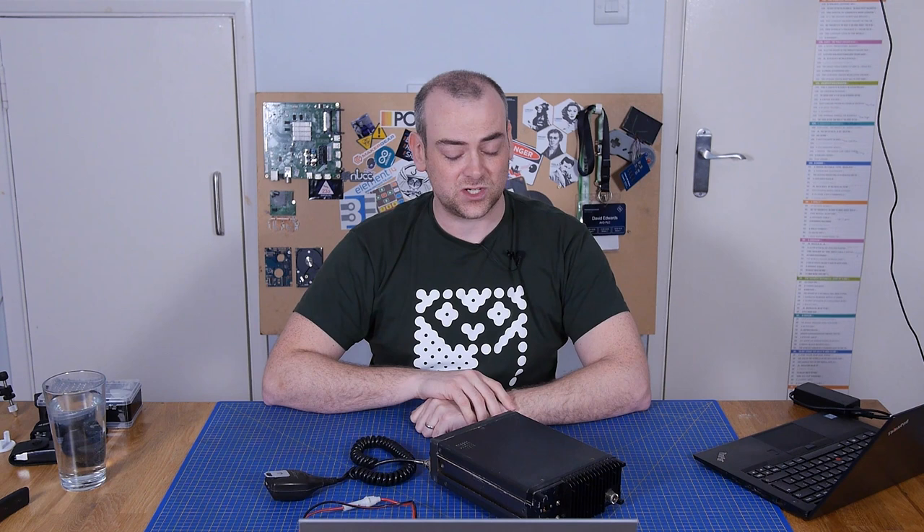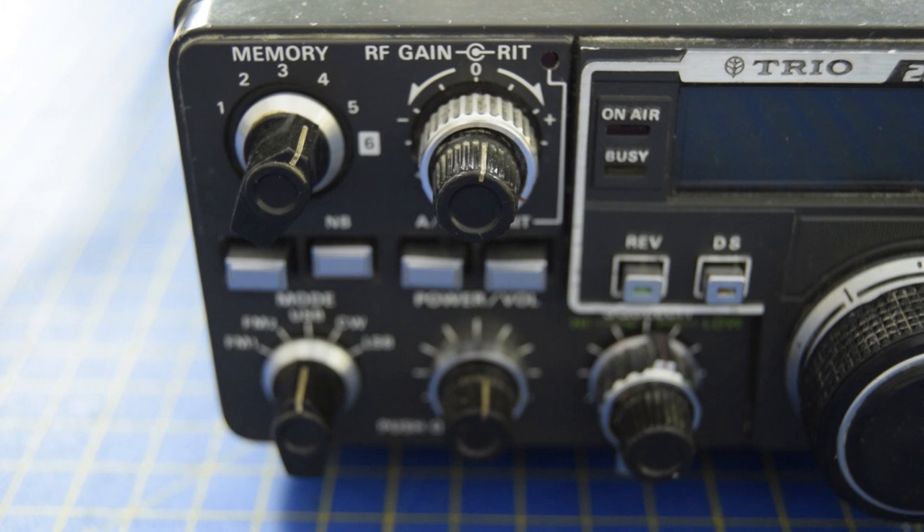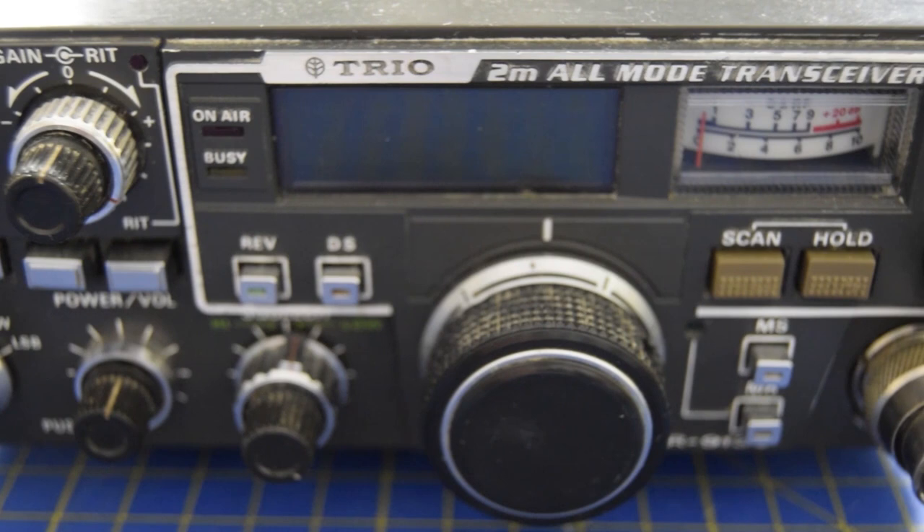I don't know much about it. So the TRIO, I believe, was later turned into Kenwood. I'm not sure the whole history behind that, but two meters — the transceiver that you have there is probably one of the more popular frequencies used in amateur radio. So it's a VHF radio. Oftentimes you'll use those particular two meter radios to contact what's called a repeater, which is a separate station that you can transmit to and it retransmits that signal over a larger area so you can reach more people. I believe this particular radio was initially manufactured in 1982, so I'm sure you'll see some lovely eighties style electronics.